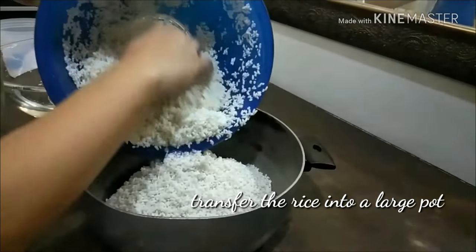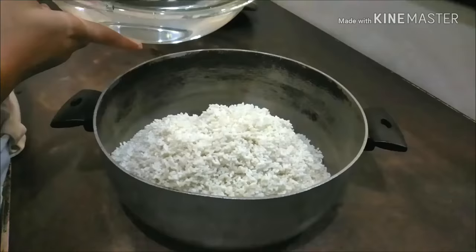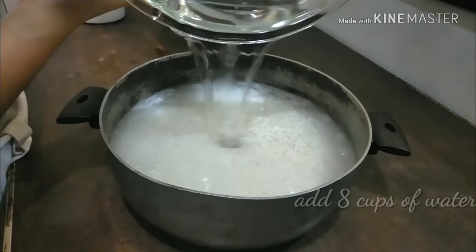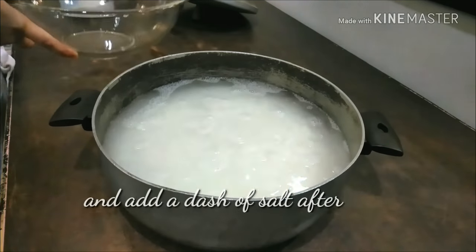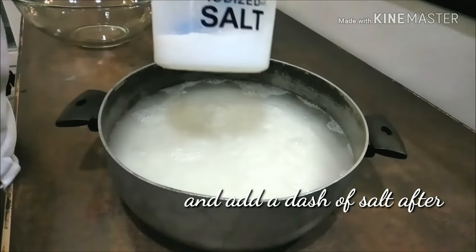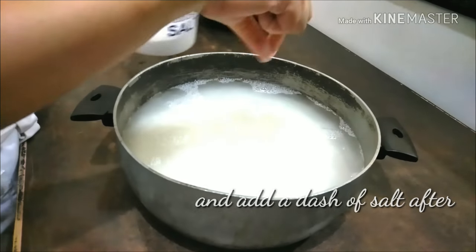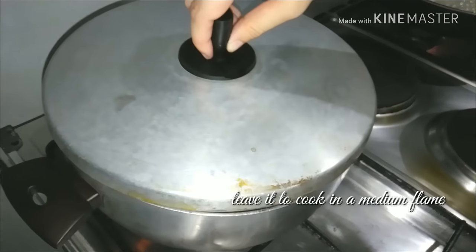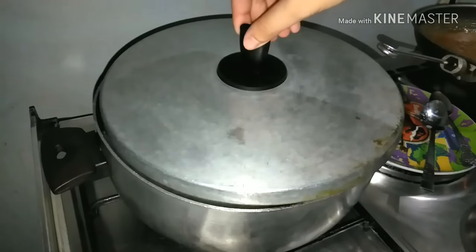Now it's time to transfer it into a pot and then add eight cups of water. Then just add a dash of salt for a little bit more flavor. Using medium heat, wait for it till it cooks.